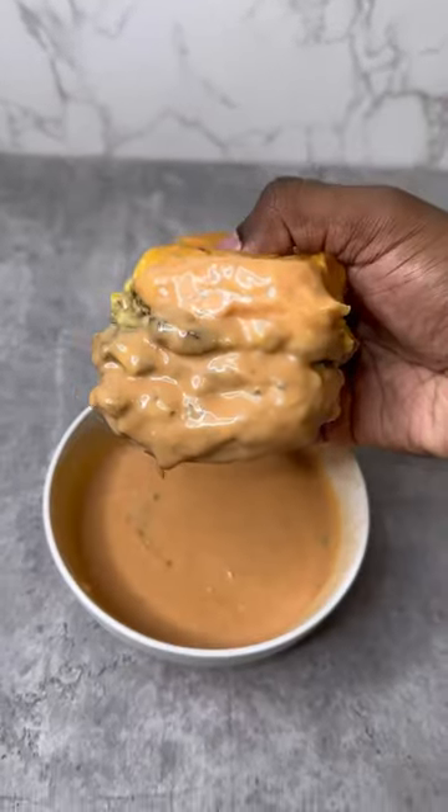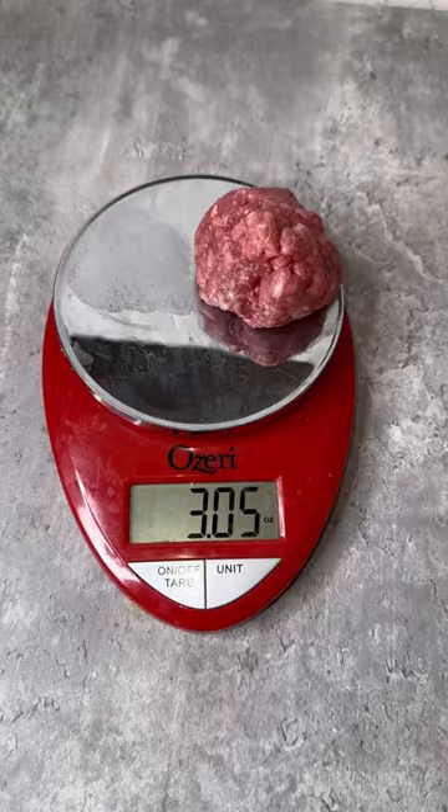Are you trying to make a saucy, juicy triple cheeseburger? Let me show you how. Gotta get the precise measurements — grab your meat, don't beat it. You want to form your three-ounce patties. Always wear protection, always.